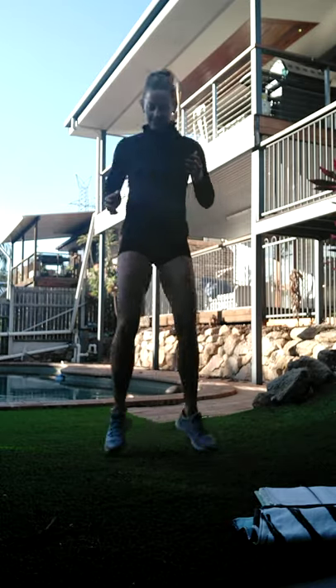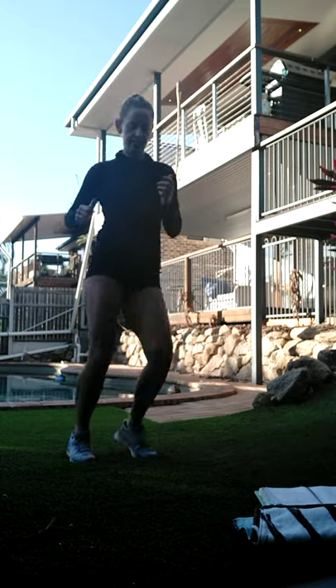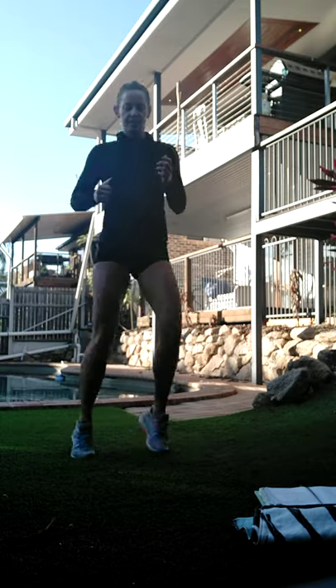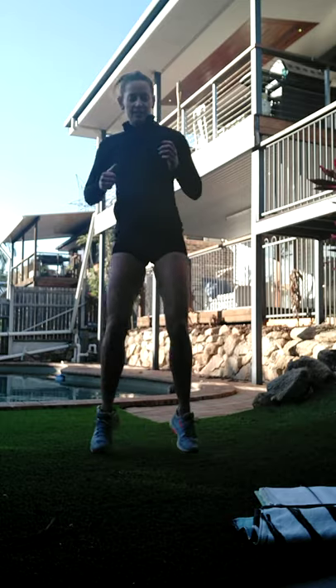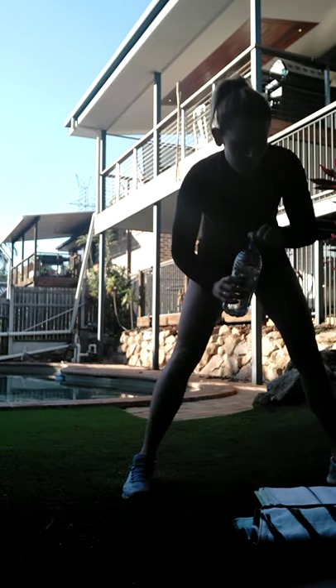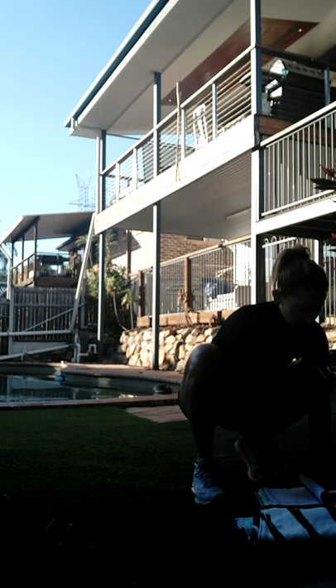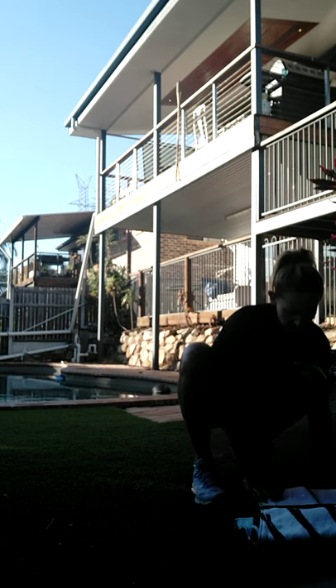All right, so these feet are feeling pretty good. I think it's time to get started. I'm going to leave my jumper on for just a little bit longer because it is quite fresh in Brisbane today. Grab yourself a drink - the breeze has got it this morning.